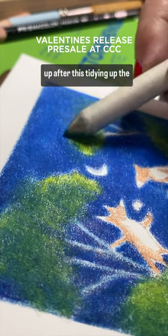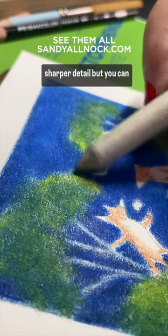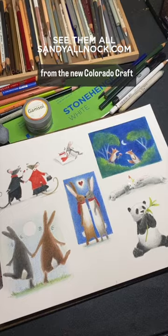I did have to do a lot of cleanup after this, tidying up the edges in order to make it sharper detail, but you can see more of that on my blog along with all the images from the new Colorado Craft release.